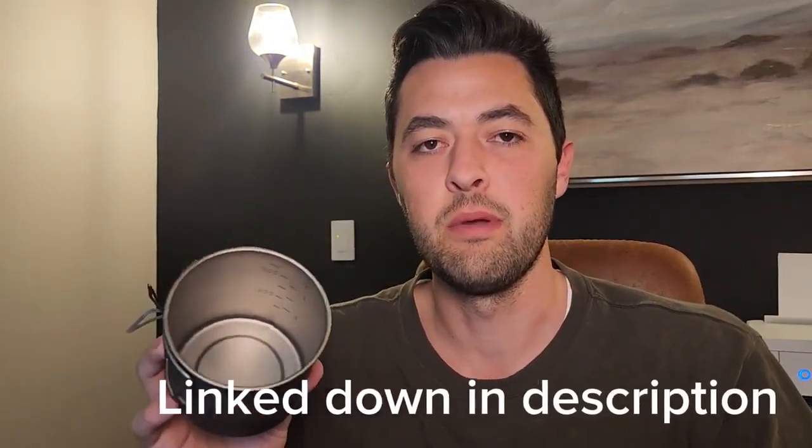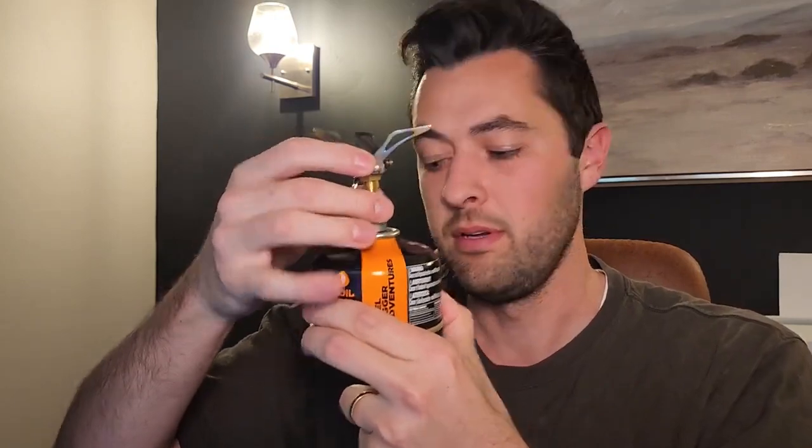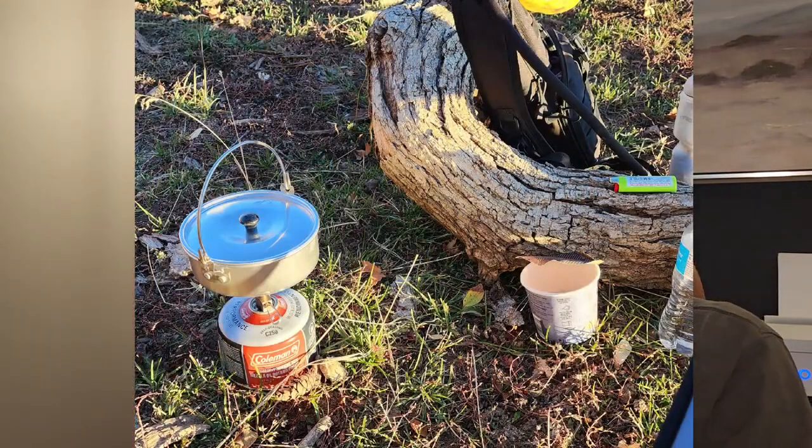I'll make sure to link all these in the description so you can check them out yourself. It fits in there perfectly. This canister is 100 grams. You just clip that off and screw it on right on top, and then with the cup on top you can boil water, make oatmeal, or different things like that.